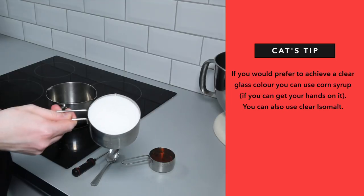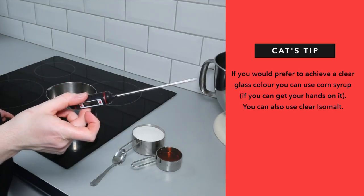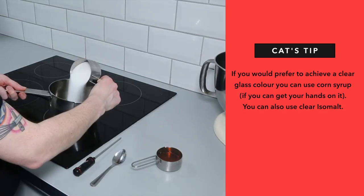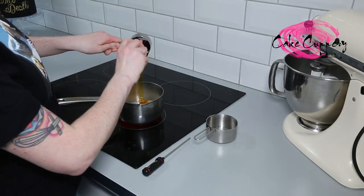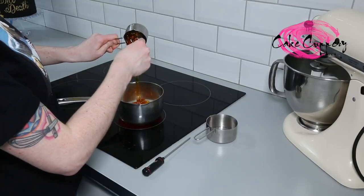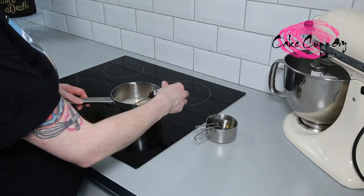To create your sugar glass, put 120ml of water, 200g of granulated sugar, and 120g of golden syrup into a small pot. Cook your sugar mixture over a medium to high heat. Add a candy thermometer, and heat until the mixture reaches hard crack stage, which is 150 degrees Celsius.